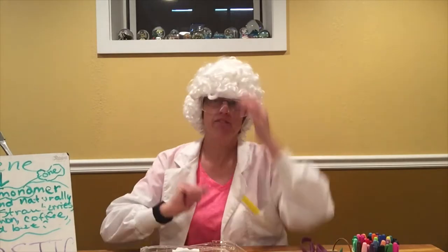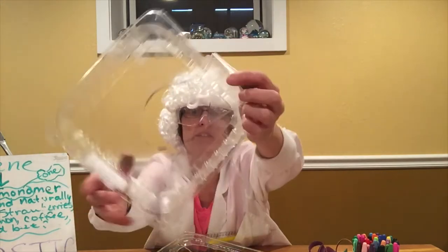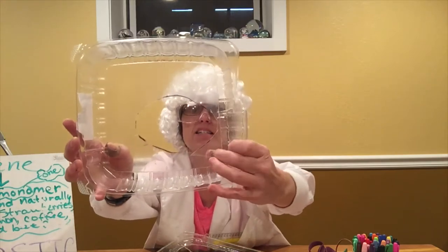Today we are going to make shrinky dinks! Have you ever heard of a shrinky dink? Back in 1973, when I was a little kid, these became a new toy and craft that hit the market. You can still buy them today, but you really don't need to spend money on them, since we already end up buying this plastic. I recently made a shrinky dink — you can see where I cut it out and the black marker.